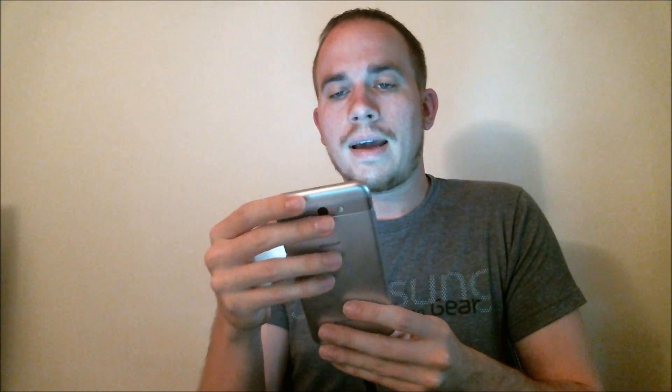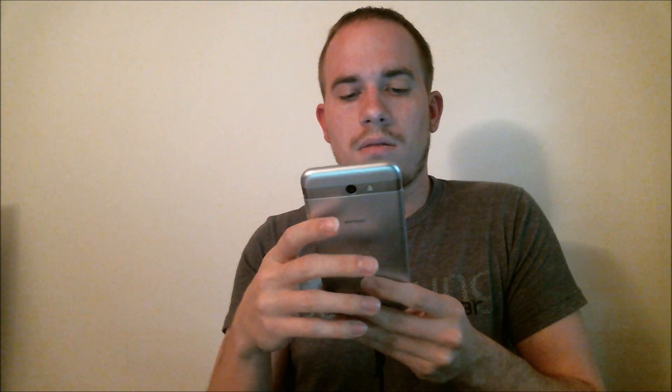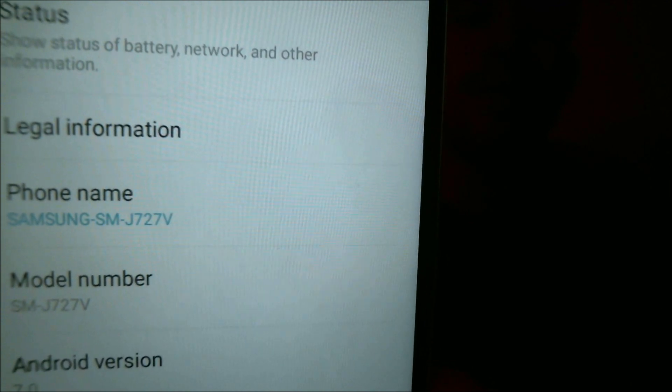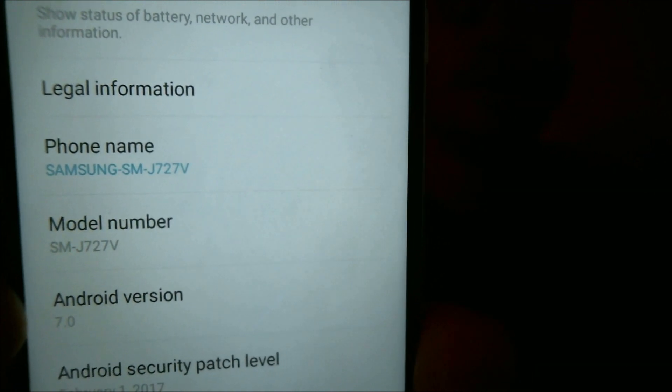Let me pop into the settings here and show you exactly what we're working with. The model number shows us the SM-J727V. So again, that's the J7 on Verizon, called the J7V or sometimes the J7 Pop.